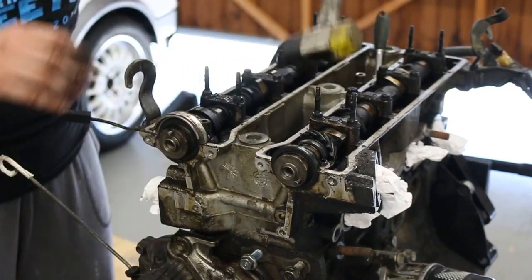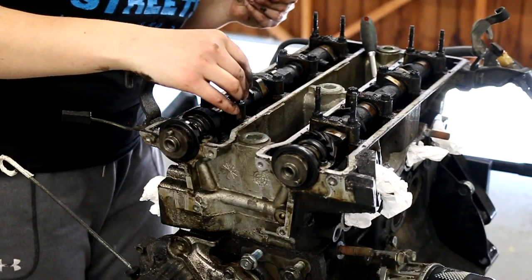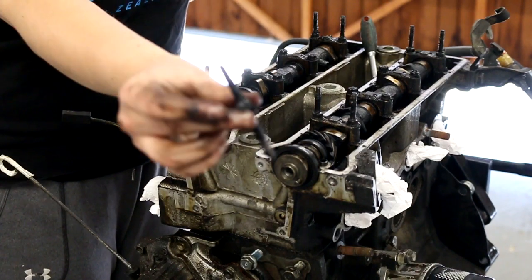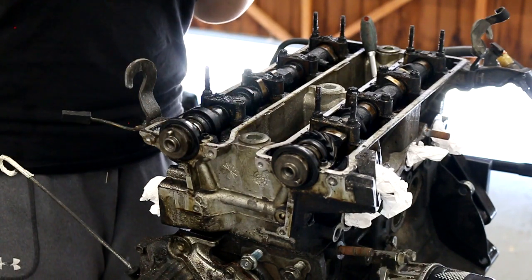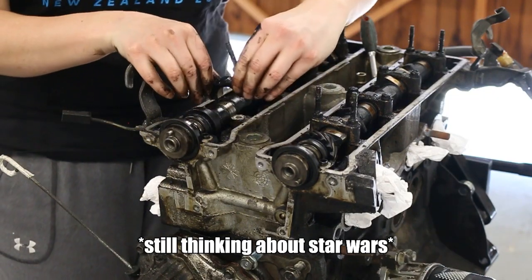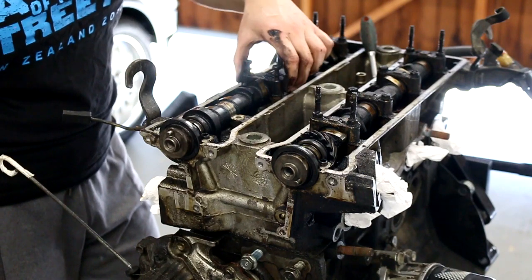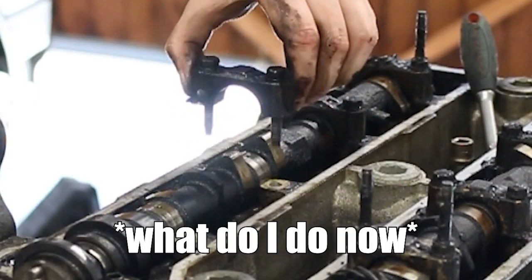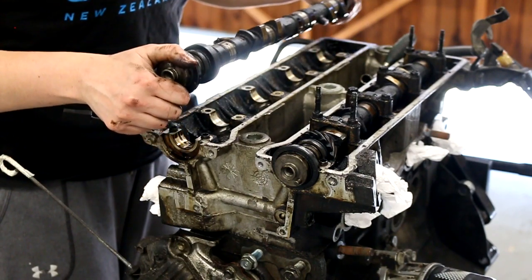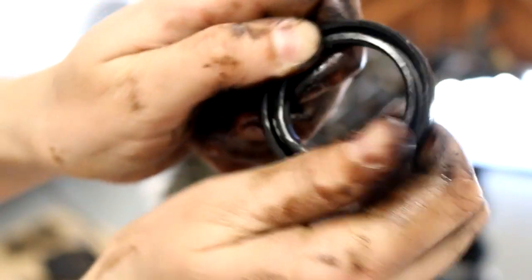The bearing cap took a little gentle persuasion with a slide hammer to come loose. There's like a groove, and there's like an oil track. Apparently the cam seal is supposed to be soft, but it's not soft at all.